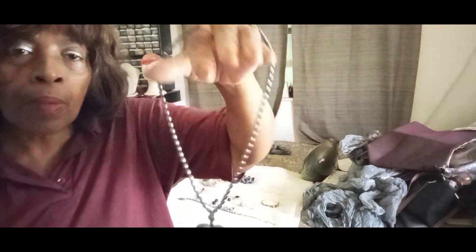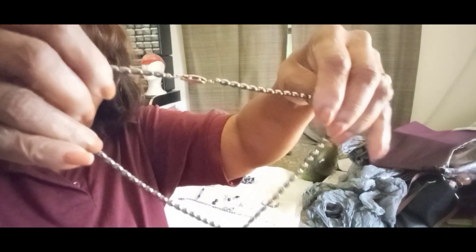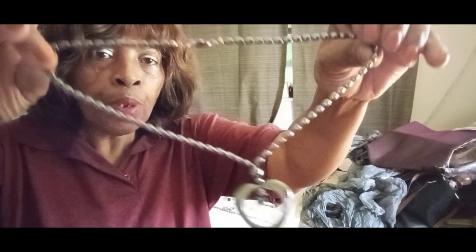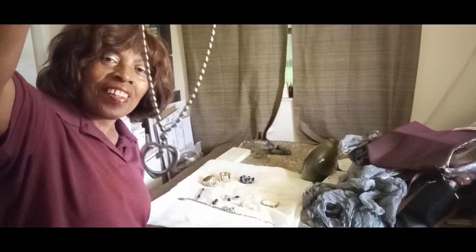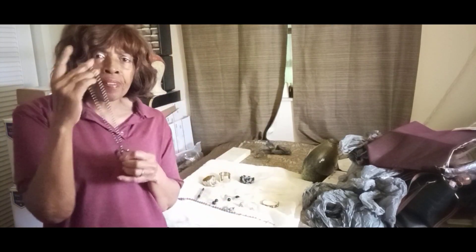This is a hematite stone heart pendant necklace — it's black and grayish, it's really pretty.